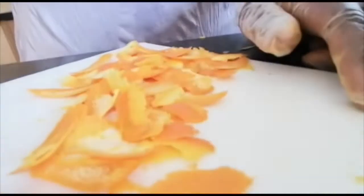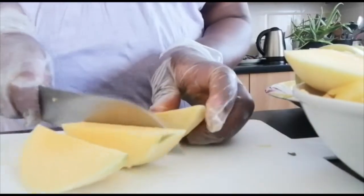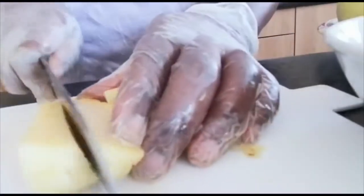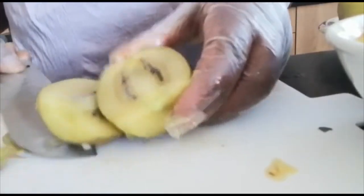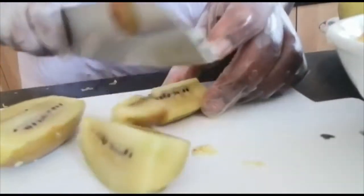I've finished peeling all the fruits that need to be peeled. Now I'm going to start slicing them. I'm starting to slice the orange — I'm going to be slicing the white parts together with the rest of the orange, as this white part contains a lot of vitamins. This mango looks so crunchy — I love mangoes when they are crunchy. How do you like your mangoes — soft or in smoothies? Next is the pineapple. Now I'm slicing the kiwi. I love kiwis — kiwis are delicious and rich in vitamins. Gold kiwis are my favorite type; they are delicious.